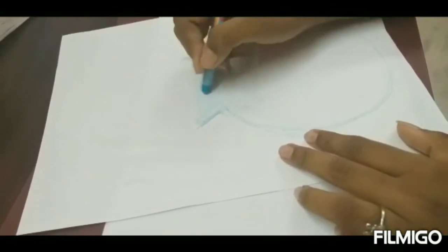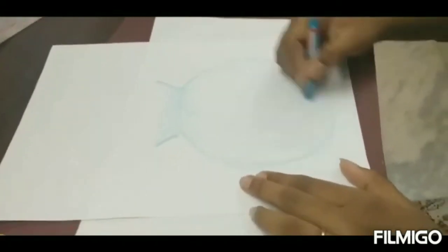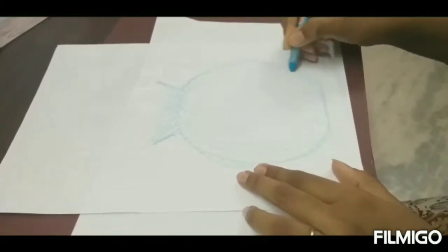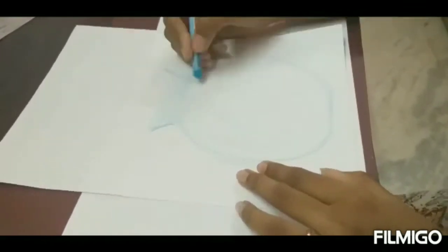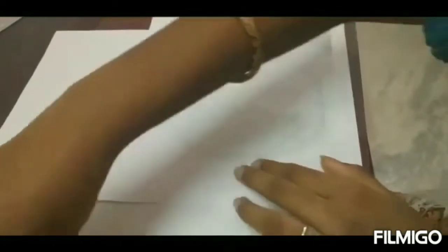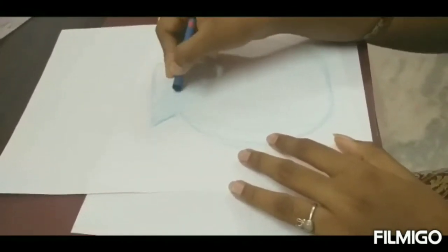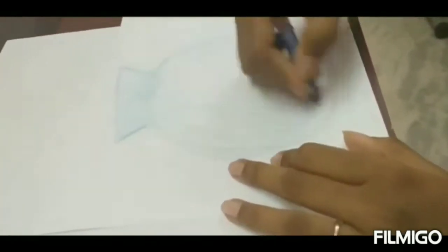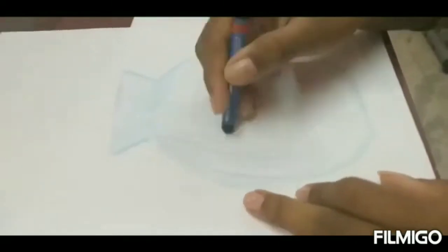Left side slanting, left side curve — draw it like that. Now take the dark blue color and do the coloring — dark blue shade, and then the black color along with blue.